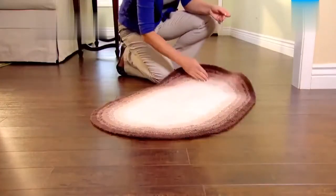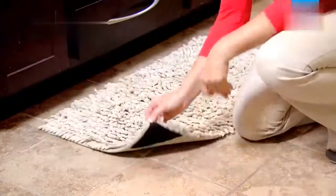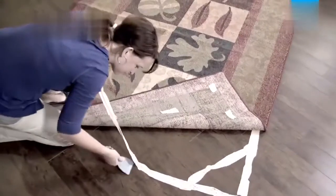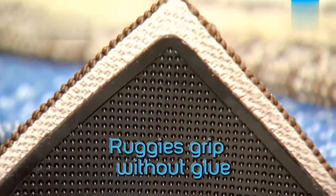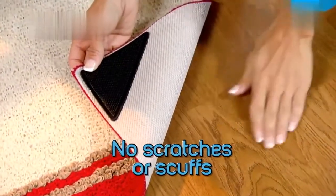Watch the rug on this hardwood floor — it slips and slides all over. But with Ruggies, that rug sits tight. Rugs on tile slide and budge, but with Ruggies they stay right where they belong. Sticky adhesive tapes leave glue and residue behind that can scar floors and are a nightmare to remove. Ruggies' soft grip pads grip without glue and won't ever scratch, scuff or damage your floor.